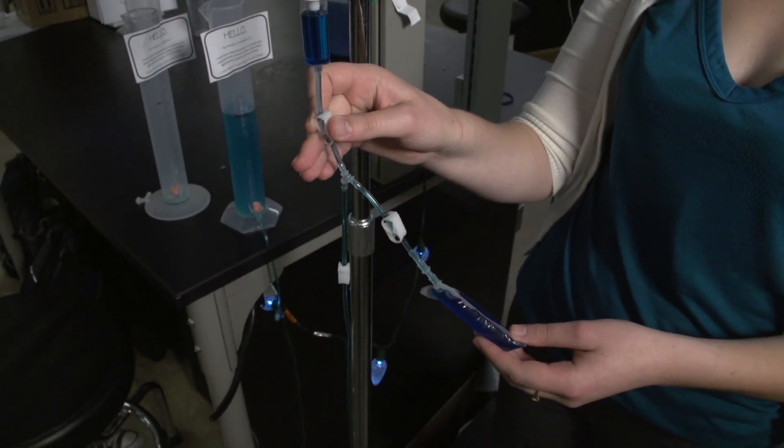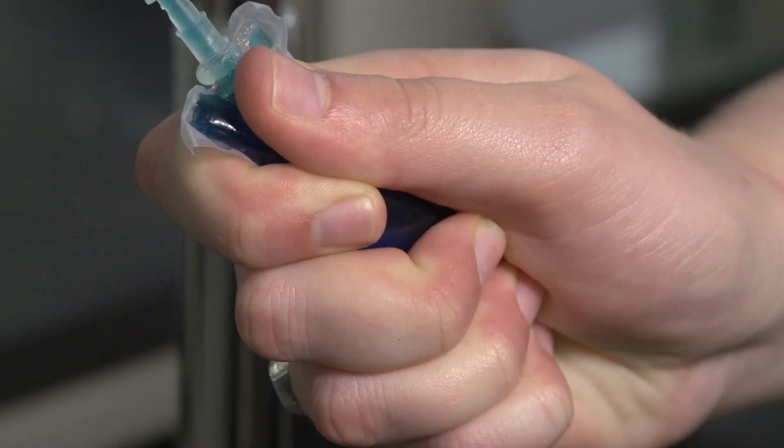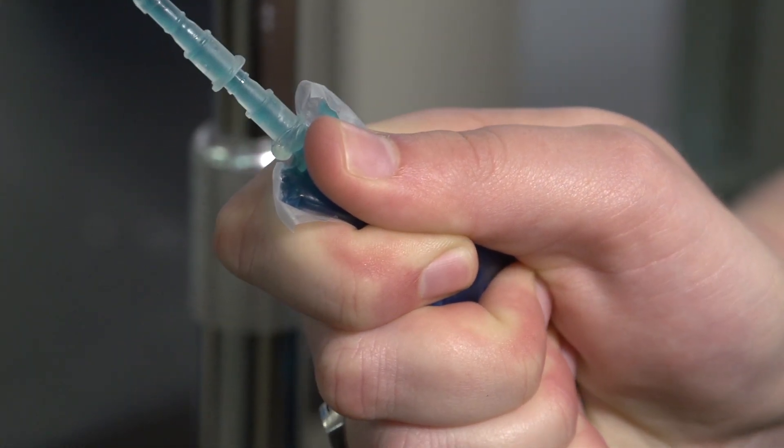After it's full, you close the top clamp, open the bottom one, and you can just squeeze the fluid through the IV tubing and into the patient.